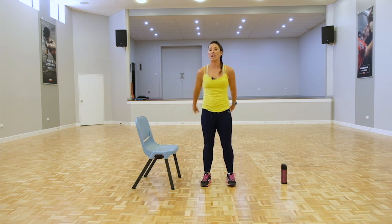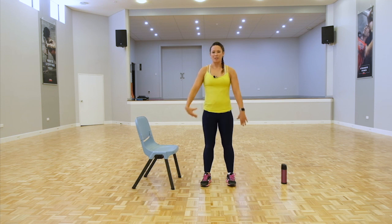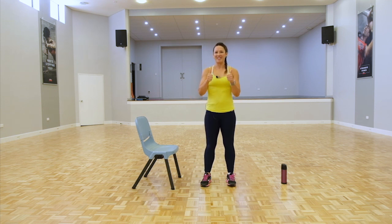So we're going to get started. We're going to start off with our chair squats first. Make sure you have your chair there. Hitch those pants up and we'll get right into it — let's do this.